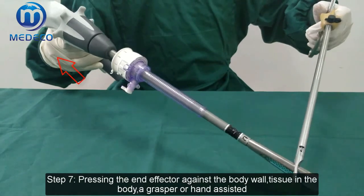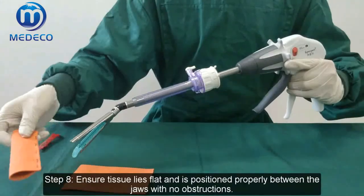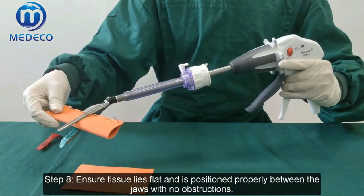Step 7: Pass the end of the instrument against the body wall, whether in the body cavity, near a vessel, or in a hand-assisted approach. Step 8: Ensure tissue lies flat and is positioned properly between the jaws with no obstructions.